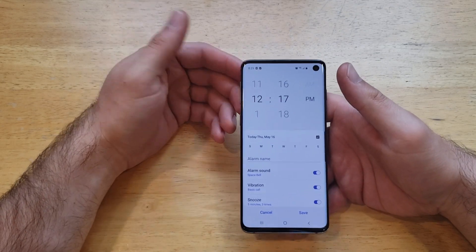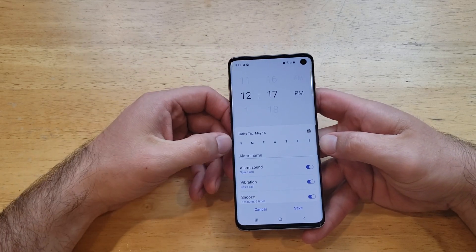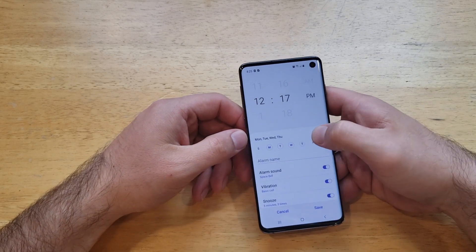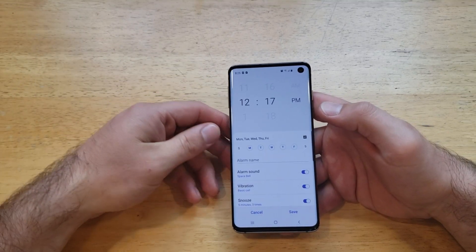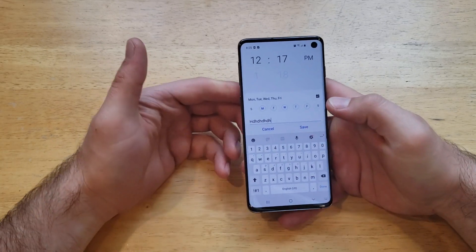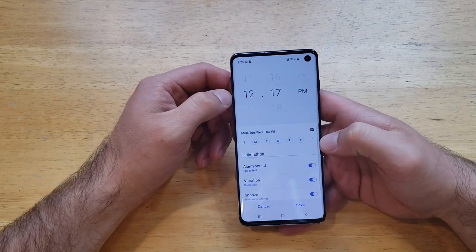Down here we have what I call the work day alarm. If you're working Monday through Friday, you set your alarm, set the dates, and every Monday through Friday the alarm will go off at the same time. We're also able to add an alarm name — if it's for work or whatever it is, type it in and save it.